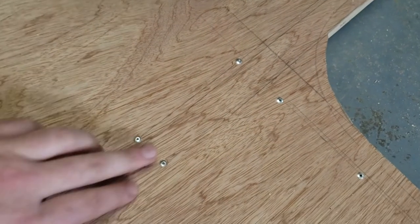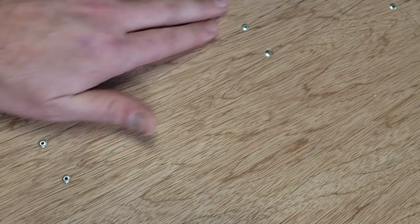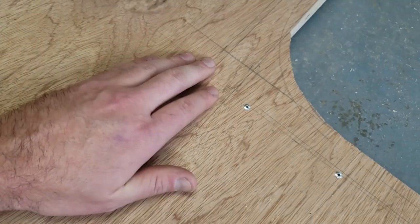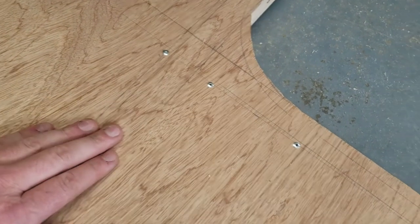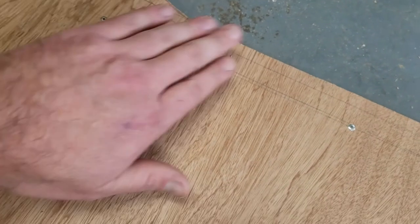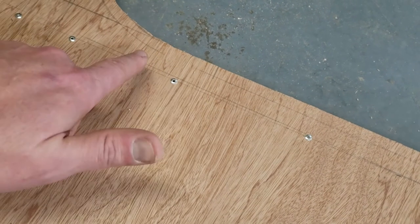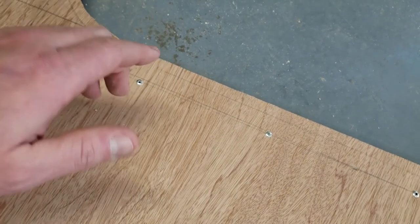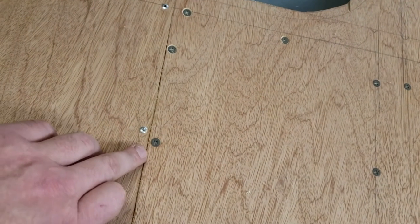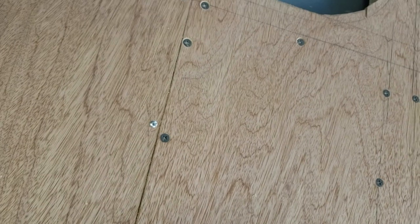Anyway, back to it. Here are the rivets — they look good, they're barely above the surface. I've got some tending to do on a few of them, but none of them had pulled into the plywood. I didn't have to back them with any washers on the front or back side. These look really good and they have a lot more holding strength than the screws. You can even see right here how the rivet pulled it down deeper than what the screw did.